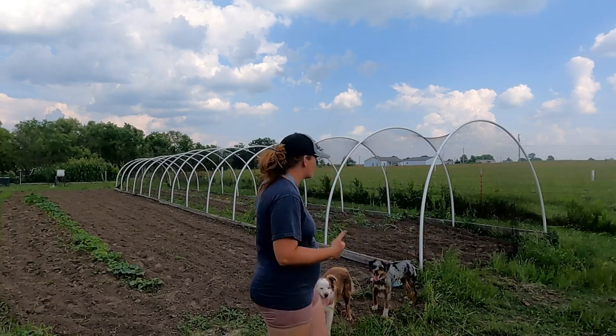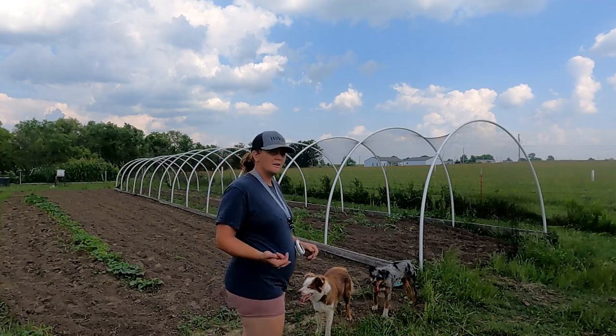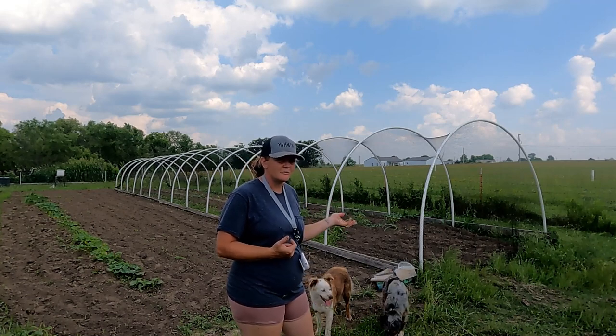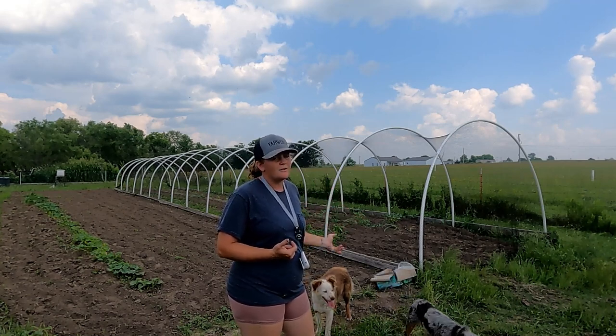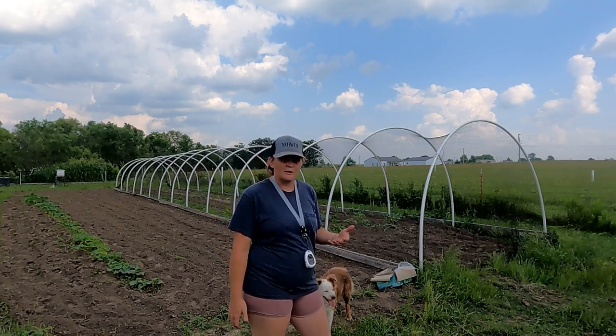What we do in here is we grow our squash and our cucumbers to where the squash bugs don't come after our stuff, because we have quail that we run in here and the quail keep all the bad bugs away from our crop.